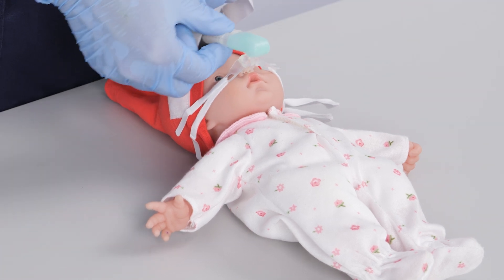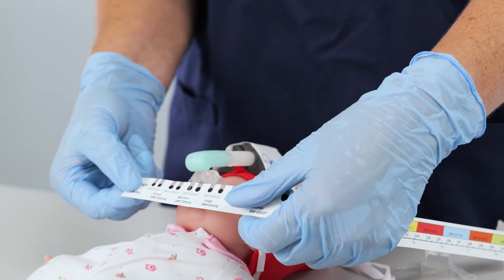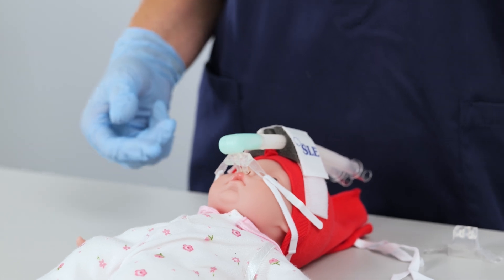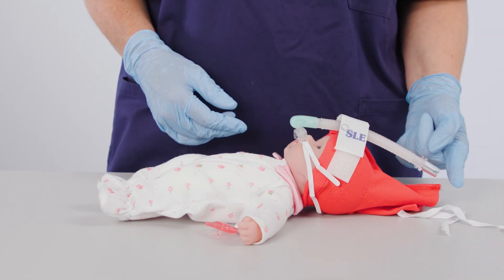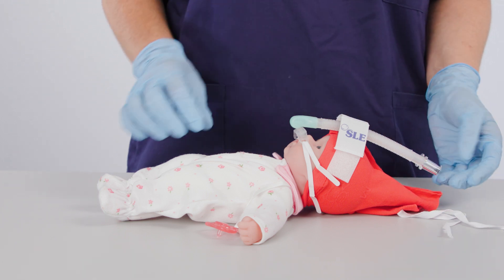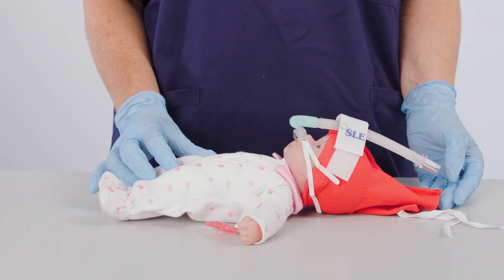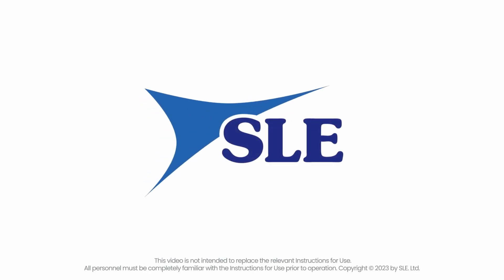Also check the angle of the generator prongs or mask. If the problem persists, review the size of the prongs or mask. The inspiration and expiration tubes should slope away from the patient and the interface so that any condensation does not come into contact with the baby. If you need further information or guidance, please contact your local sales representative or consult the website.